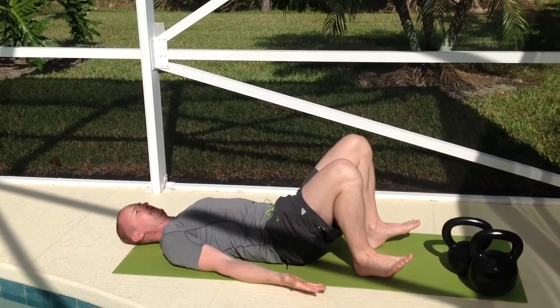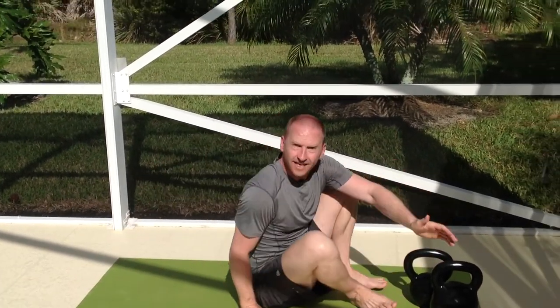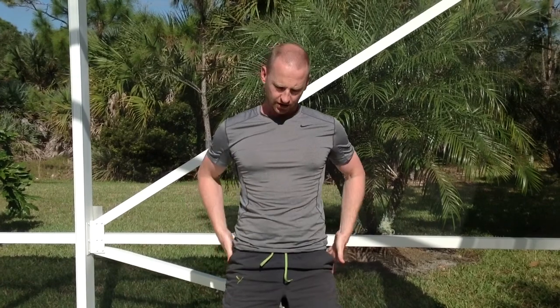Pinch nice and tight and down you come. Ten repetitions of the bridge will also get those buttocks firing. So you can do your buttock clenches and you can also do ten of the bridges. That will get things switched on and you'll be ready to start your workout.